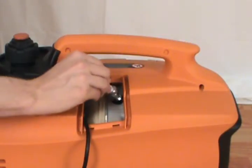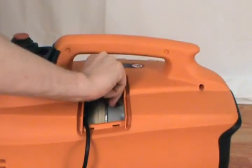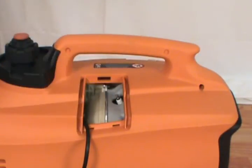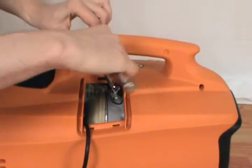Take the new spark plug and thread it back into the spark plug housing. Take your socket wrench and secure the spark plug, but be careful not to over tighten.